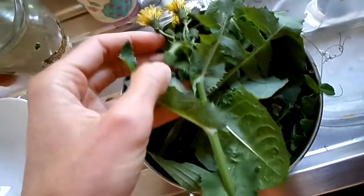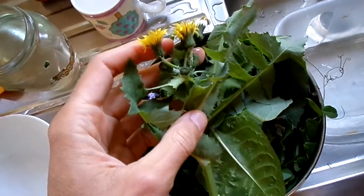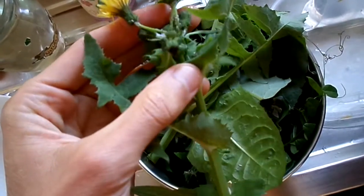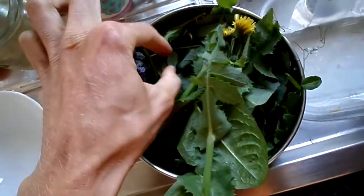You can eat all the sowthistle and the dandelion and sowthistle — you can eat the flowers. They look alike but they're not exactly the same, but they look alike. You can eat the flowers, you can eat the buds, you can eat the stalk, you can eat the leaves, you can eat the roots, you can eat everything.